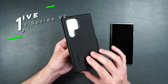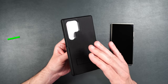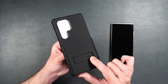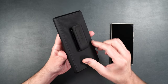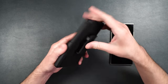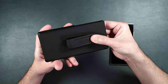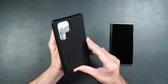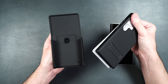Here we have the Ranger Series V2 case. You can get this with or without the tempered glass screen protector and rear camera protector. It has a built-in kickstand on the back, MagSafe built in, and it comes with a really nice belt clip that rotates 360 degrees. It's not super hard to press but has a good little clip. To get the case out, simply slide it up from the bottom and pull it out of the belt clip.